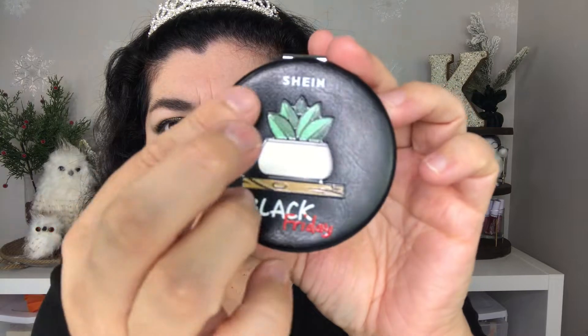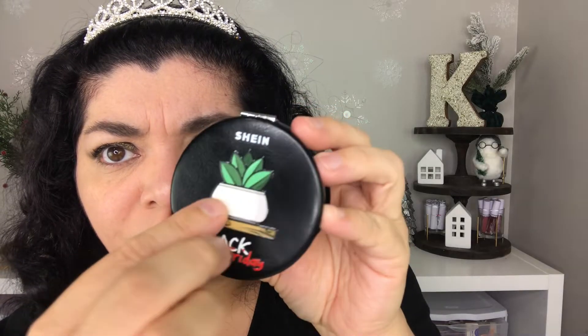Another thing I want to show you is this compact mirror I got on Shein — they gave it to me free with a purchase on Black Friday. It feels like leather and it's really good quality. The front is really pretty with a raised design, and inside it's just a mirror. It's cute to take around with you but not necessarily for filming since it's not big enough.